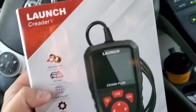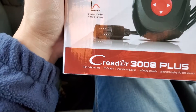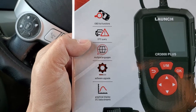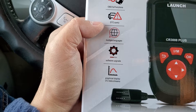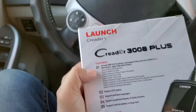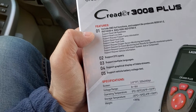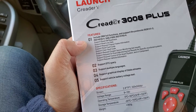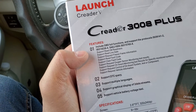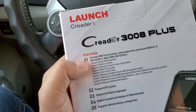Hey guys, welcome to my video. We're looking at the Launch CReader 3008 Plus OBD2 scanner. It has full OBD2 functions, DTC query, multiple languages, software upgrade, graphical display of two data streams. We're going to do an unboxing and a full review. Features include OBD full functions and support for the protocols.